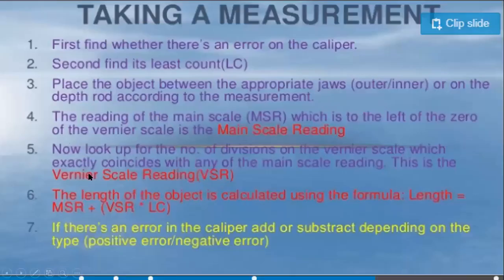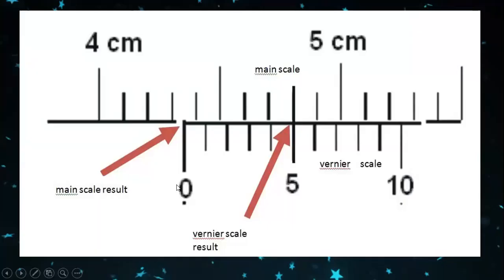Next, find the number of divisions on the vernier scale that exactly coincide with any division on the main scale — this is called the vernier scale reading. The vernier scale has 10 divisions, and one of them will coincide exactly with a main scale division. Here, the 5th division coincides with the main scale, so the vernier scale reading is 5.